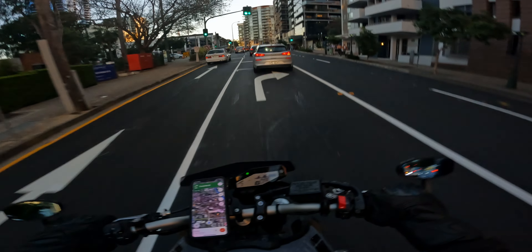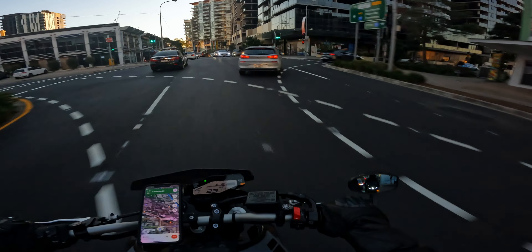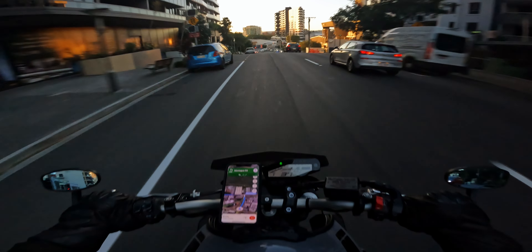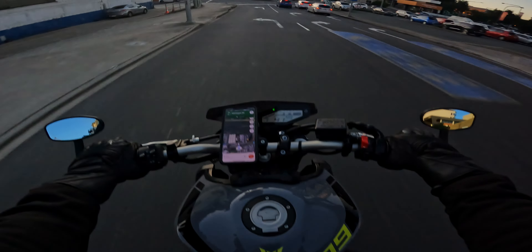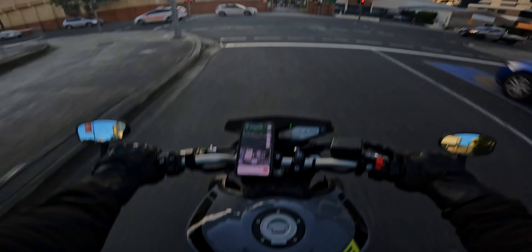My bike sounds so much more grumbly down low and aggressive — this is like a nice fine-tuned machine. Wow, I'm not even doing anything and it's popping and crackling like crazy. I'm just in first gear — I guess that's why it's doing it so much.